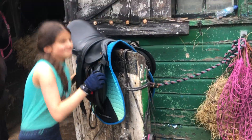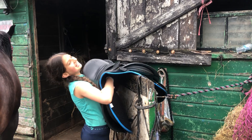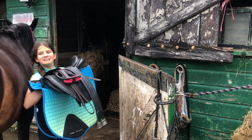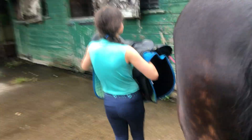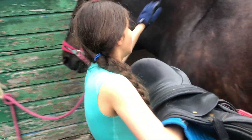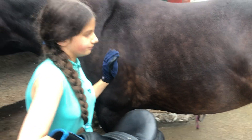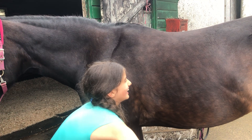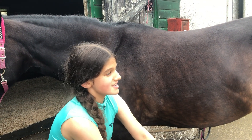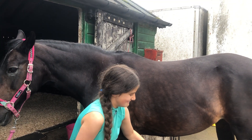Right, so now I am going to get onto the actual tacking. Sorry Darcy! Now, Dad, come to this side because you always tack up from the left. This is called the near side — the left side. The right side is called the off side. Mom is doing me a little quiz here — I thought this was meant to be a tutorial for other people, not me!